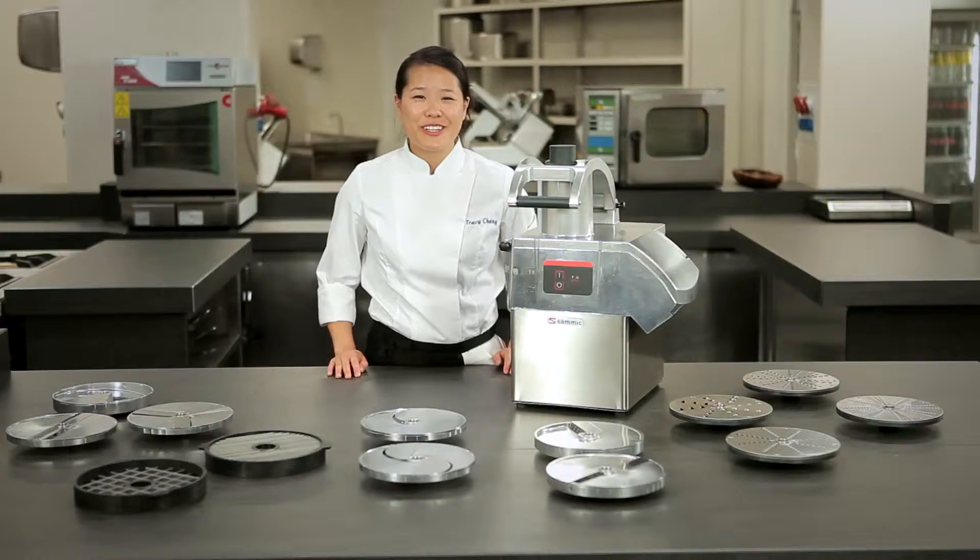Hola, here we are again in restaurant Martin Bresategui. Today we have the Sammic Vegetable Preparation Machine, the CA301. It can be used to prepare a variety of vegetable products. Let's take a look.